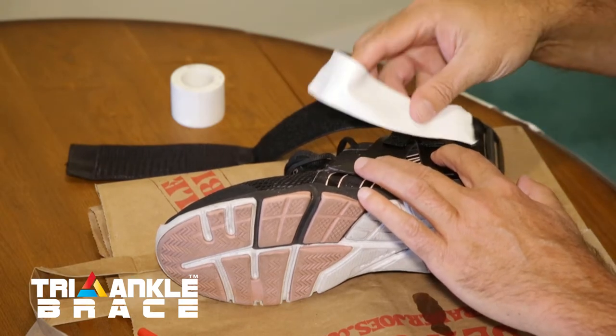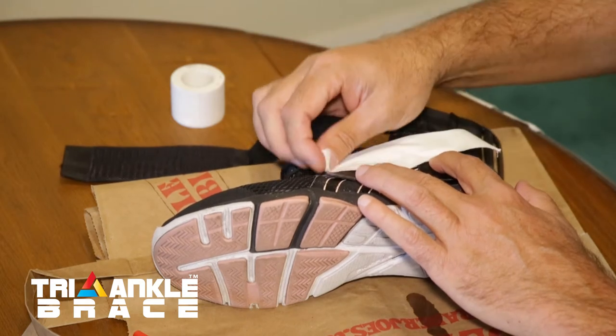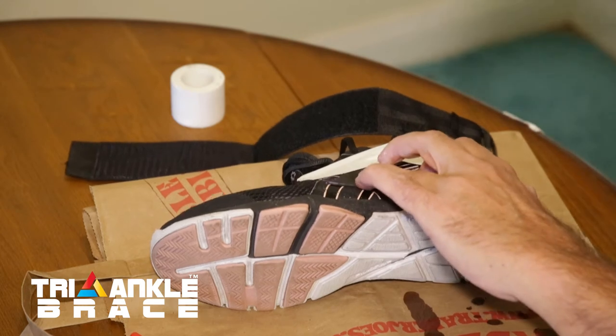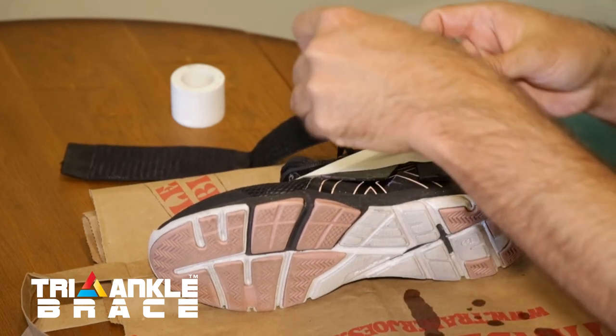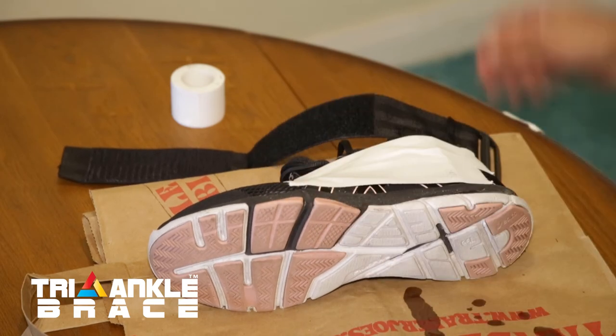Now you can use some athletic tape to tape it in place while it dries. Since you're not going to need it for your ankles anymore, it'll work great for this. Make sure you don't get it on your fingers. You let that sit for 24 hours and dry, and you're ready to go.